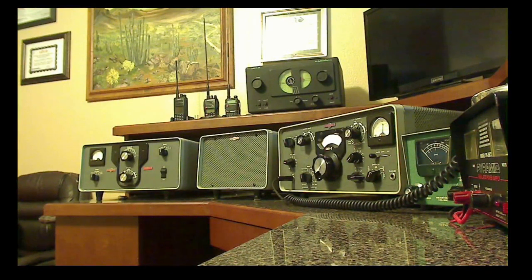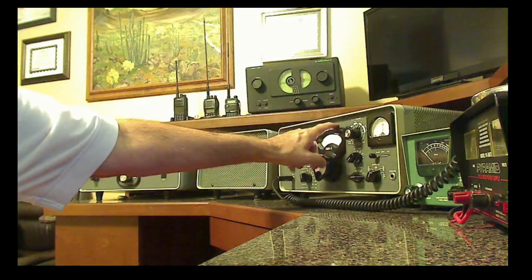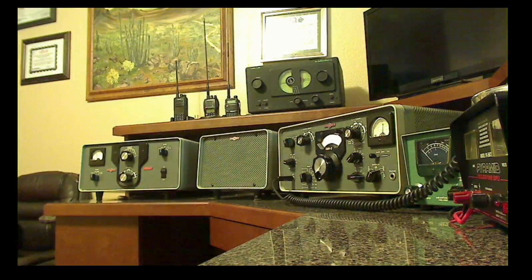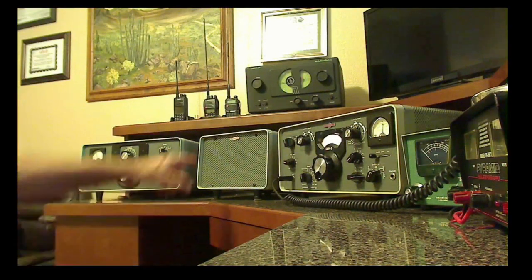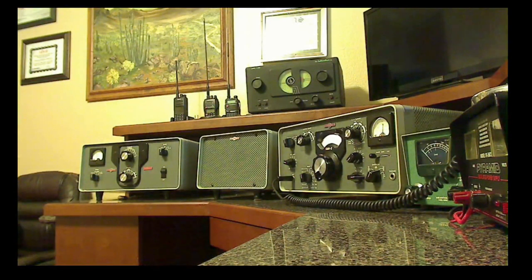This 1962 model is what's called a winged emblem — it's got a Collins winged emblem on each of the pieces that you can see. Some people call it the winged emblem KWM2, again made in 1963. I kind of wanted to show this radio to you and explain a little bit about its operation and let you hear it. I've got it turned on, so let's see if I can find anybody that may be out there talking right now.